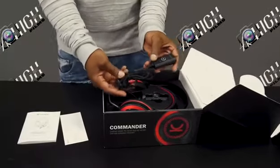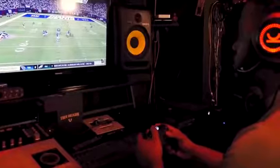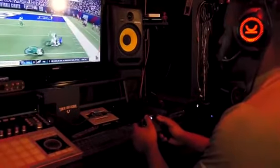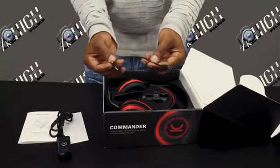The next item in the box is the 7.1 Surround Sound USB Adapter. This will connect directly to your computer and or gaming console to give you a more realistic sound during gameplay. Also in the box, you'll find an audio and microphone splitter cable.